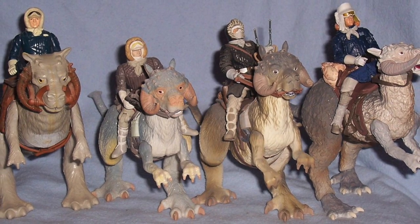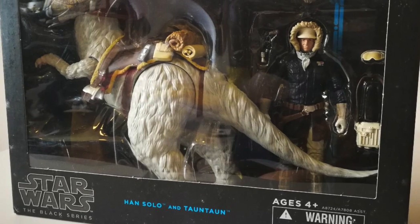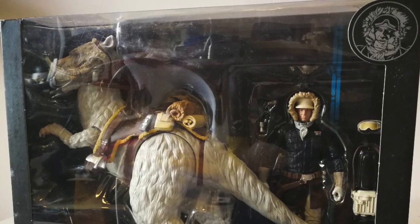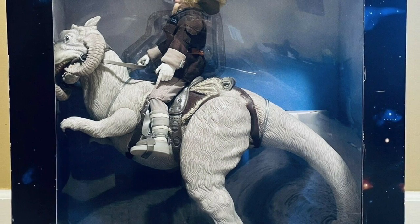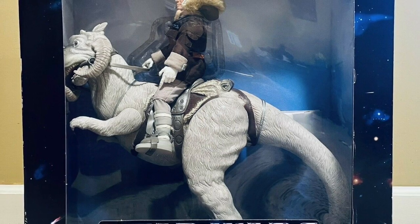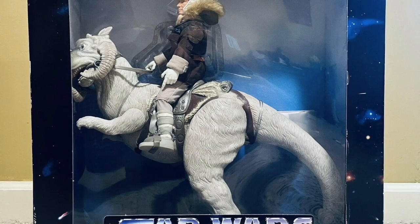We're going to be doing quite a few Tauntaun videos as we go, so I'm not going to focus this one too much on the Tauntaun because there are going to be better Tauntauns in different scales coming out over the next few years. In fact, one of the Tauntauns that came out at the same time as this Power of the Force 2 one was a 12-inch scale Tauntaun that was a Toys R Us exclusive going for hundreds of dollars on the aftermarket.